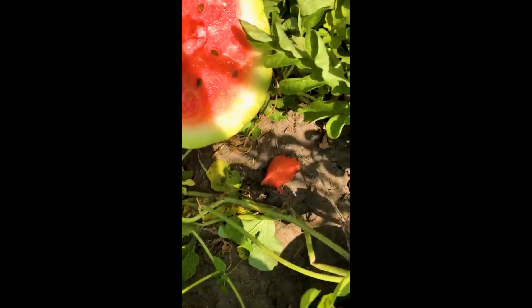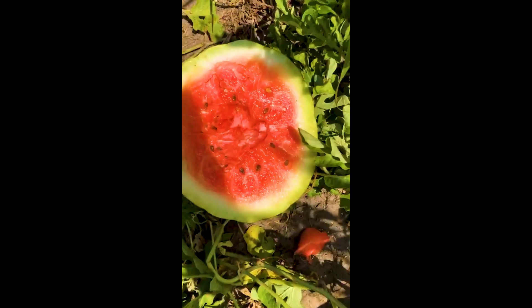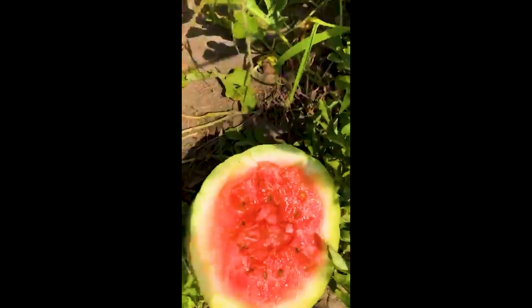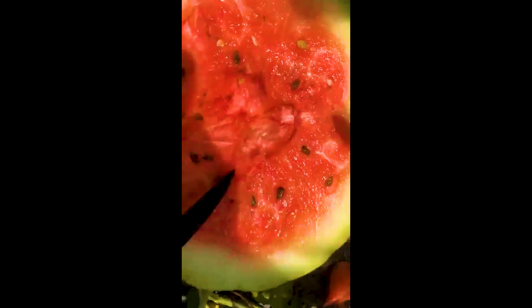This looks a little young. Oh, I was wrong — that's 10 brix. It's deceiving because it still has some immature seeds, but it's sweet. It looks a little pink, but it's a little sweet.